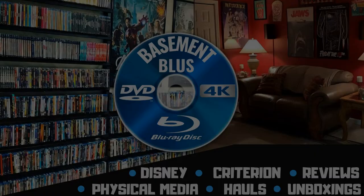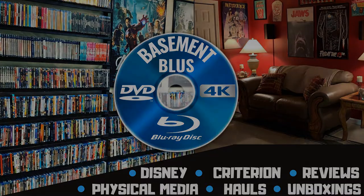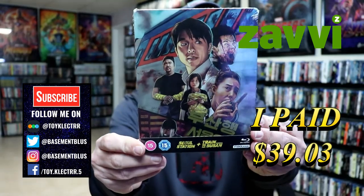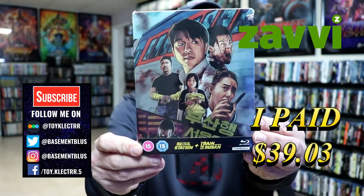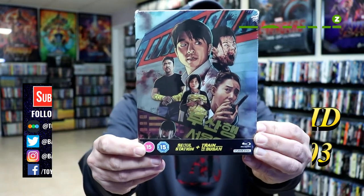Hey, Tony here. Today I'm going to do an unboxing of the Xavi Exclusive Steelbook for Sol Station and Train to Busan. So stay tuned. I received my order for this Xavi Exclusive Steelbook. This contains Sol Station and Train to Busan. This is a Studio Canal release with some beautiful artwork.